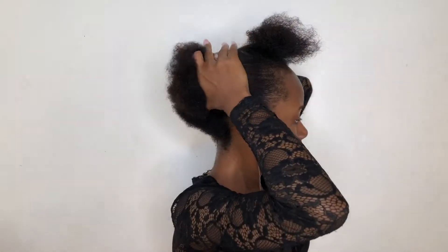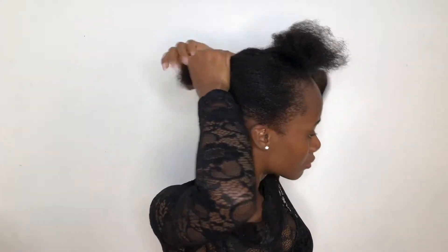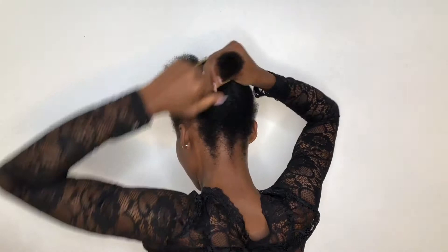At this point I'll be packing back the other part of my hair into a bun at the back. I don't know if you can see what I'm doing, but I'll be packing it back so I can be able to gel it down.